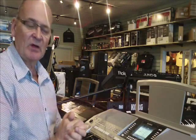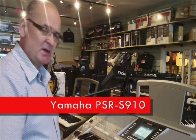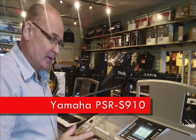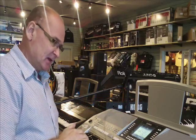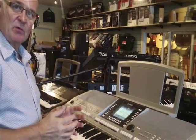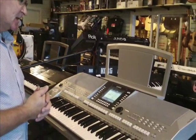Hi, Bob from World of Music once again with the amazing PSR-S910 Yamaha Arranger Keyboard. What I'm going to show you today is we're just going to set up a typical style and run through a typical song that you would do on the PSR-S910.